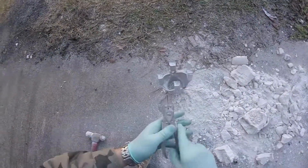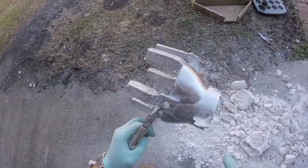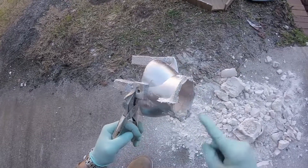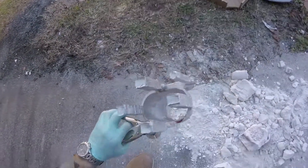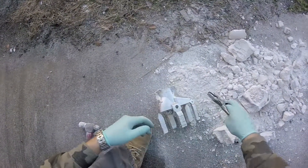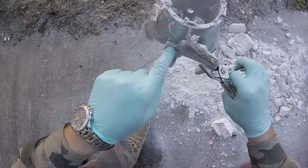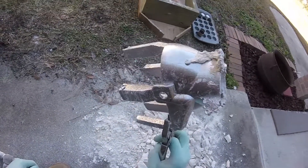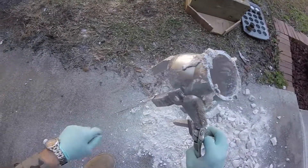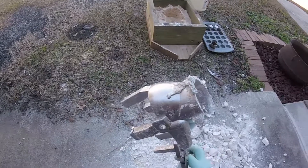Let me grab some pliers and show you that little defect. This is the bottom of it and all this can get cleaned off — that's no big deal. I'd rather have too much than not enough. The only defect is right there, a little bit of a hole, but it doesn't matter. At least it's symmetrical so it kind of looks like it belongs. I can live with it — cool, awesome.